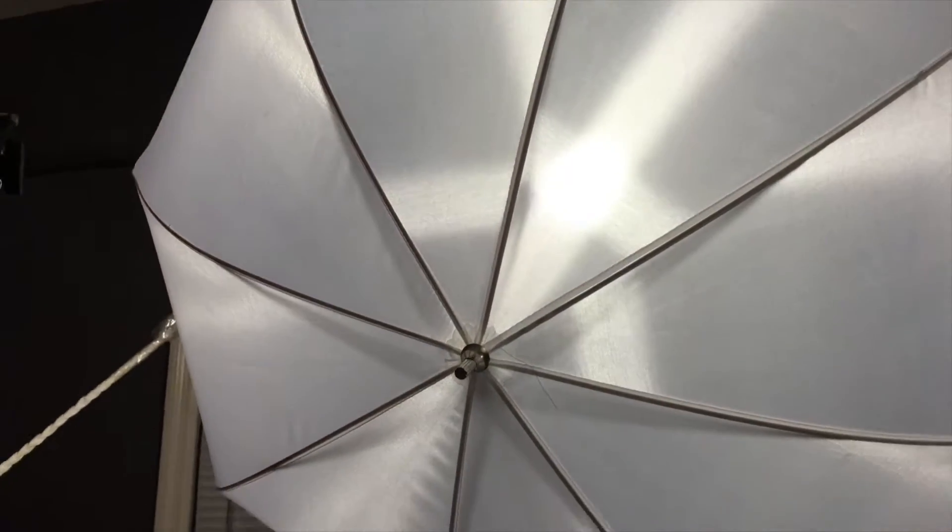I also have photo bulbs and umbrellas, a tripod stand, a Square Jellyfish mount, and another photo light — all of which leads to the lighting you see right now. So that's my setup — what do you guys think?